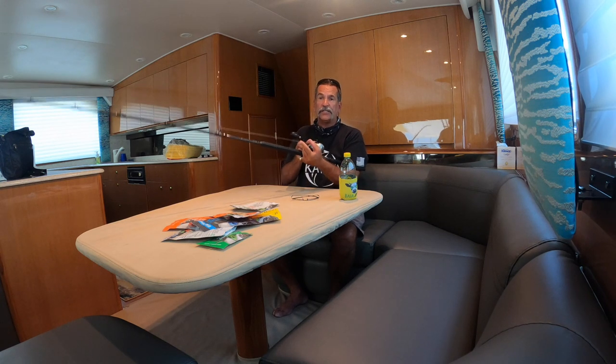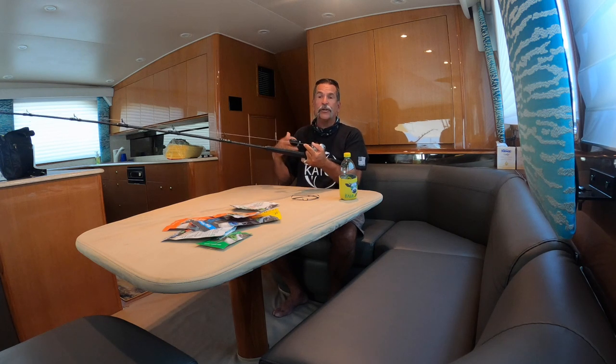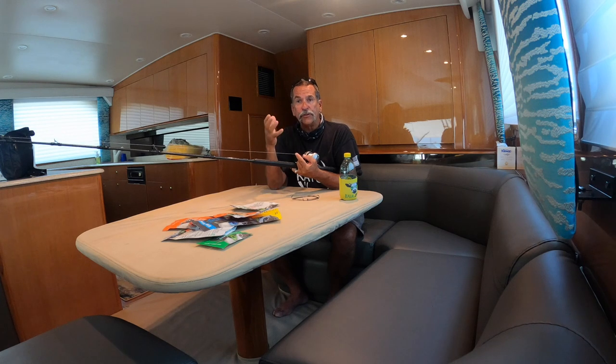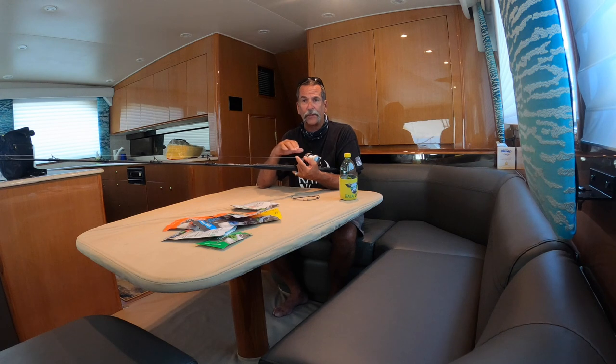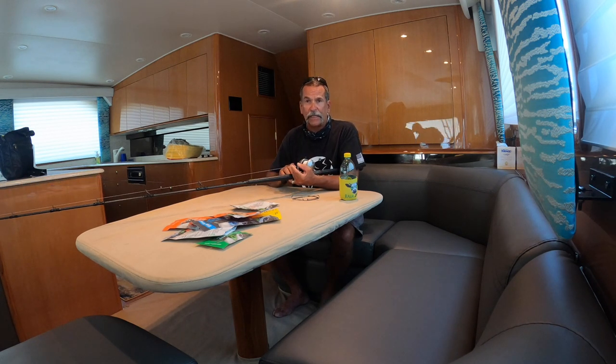The good thing about a star drag reel is you can adjust the drag throughout the fight. With a two-speed lever drag reel, it's almost impossible to adjust the drag during the battle because you're moving that lever back and forth — that's hard. That's why I like star drags much better. But I know most of you have those lever drag reels, so it's going to be a little tougher to adjust throughout the battle.